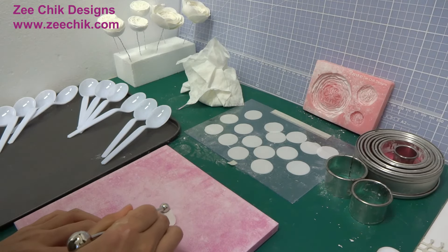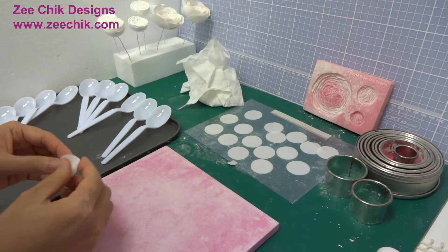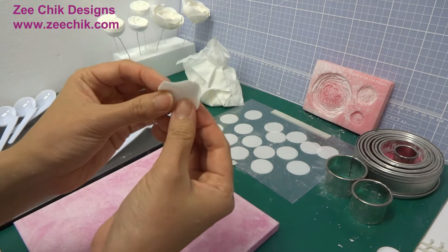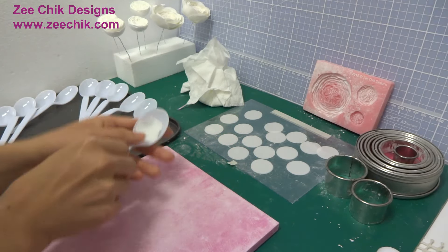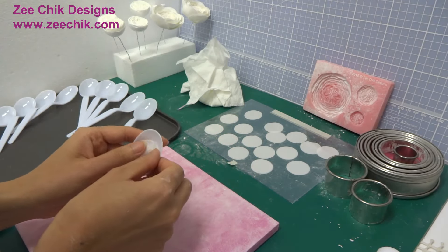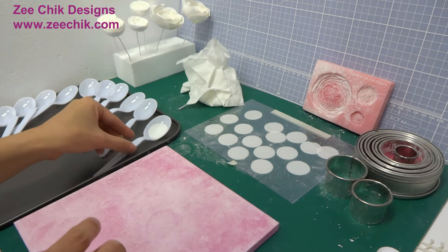Use the ball tool half on the foam, half on the paste, and thin the circles. Continue to thin the rest of the circles. Put the circles onto the spoons and leave them to dry for about 20 minutes.